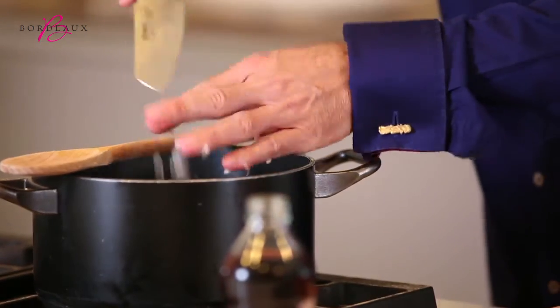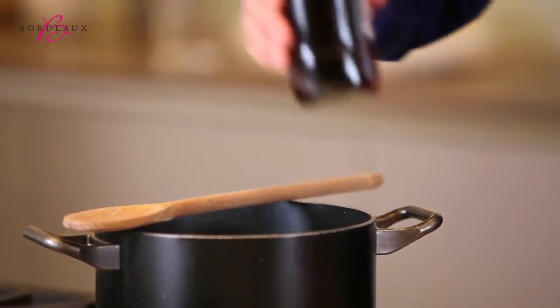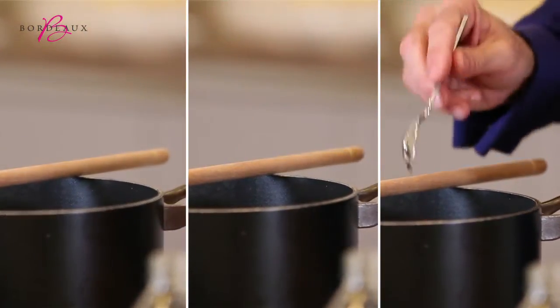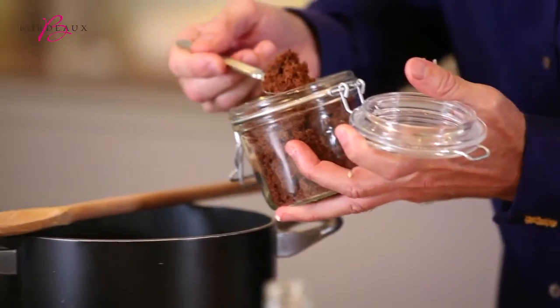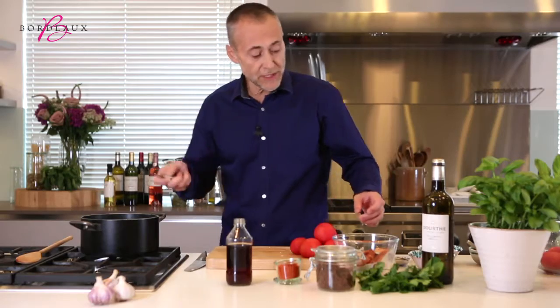Into a pan. Then we add a bit of malt vinegar, salt, pepper, a little bit of chilli powder, and some demerara sugar — or some really good quality brown sugar. And once that is simmering,